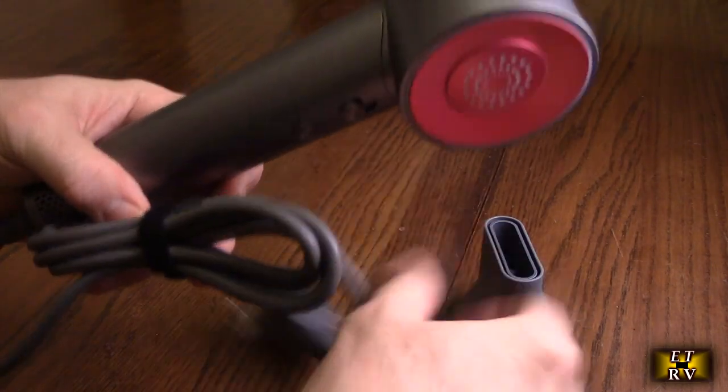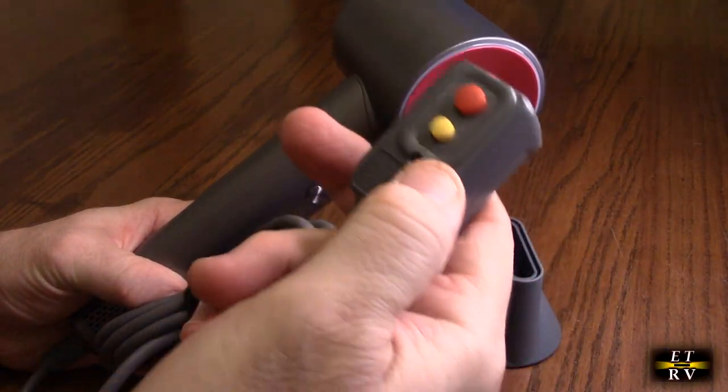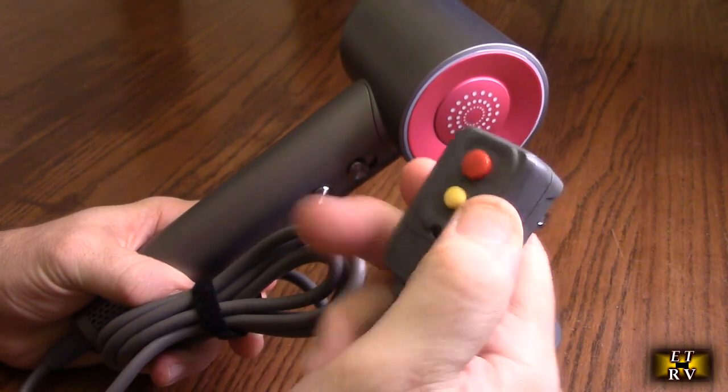It has a US plug — it's not grounded, it doesn't have to be — and it has a little switch on there.